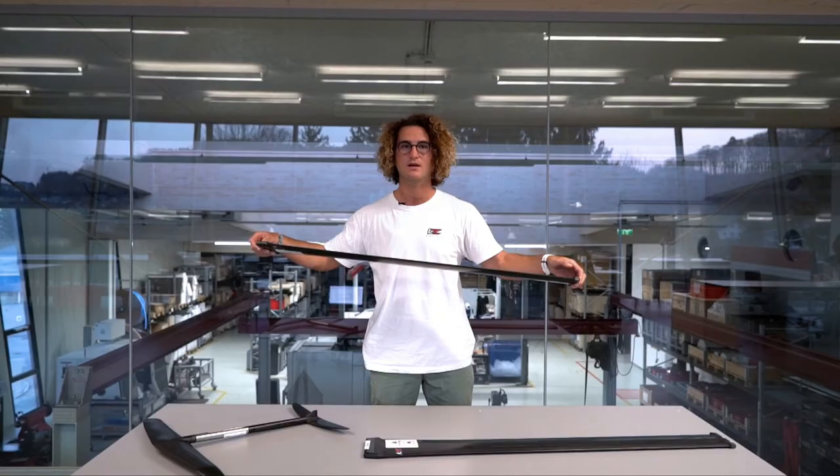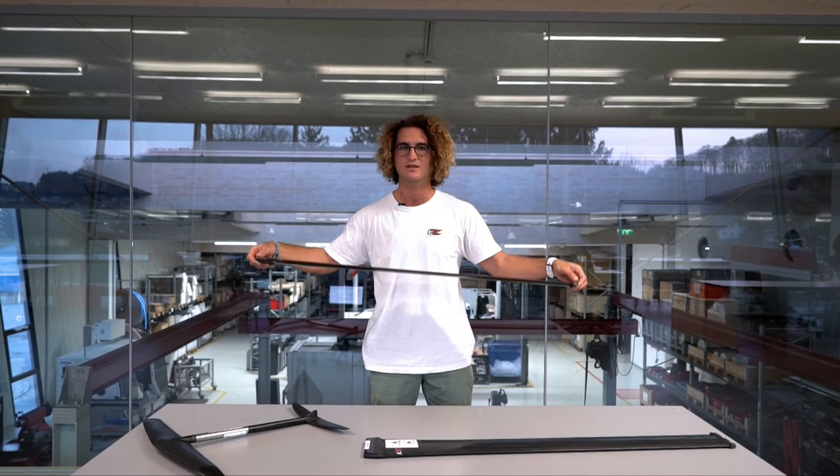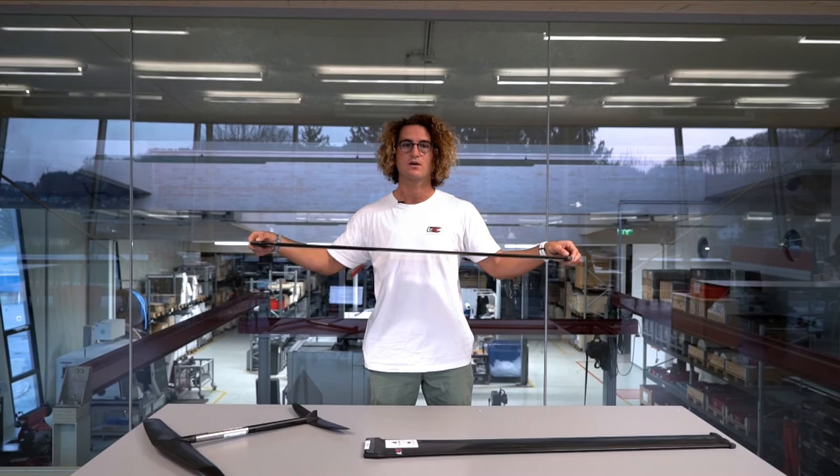I personally prefer and use the V1 mast because I don't want to change my balance across the different conditions I'm training in, and in IK events we have to register one mast.